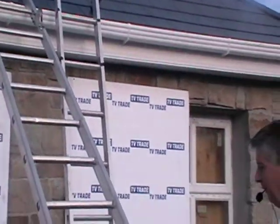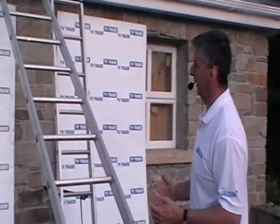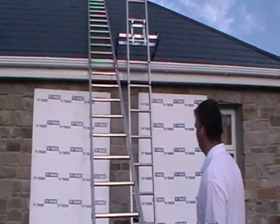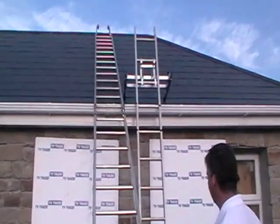This video is meant to be an overview of the ladder itself rather than a full safety video. On the TVTrade.ie website, we have an excellent document from the Health and Safety Authority advising on roof ladder safety.